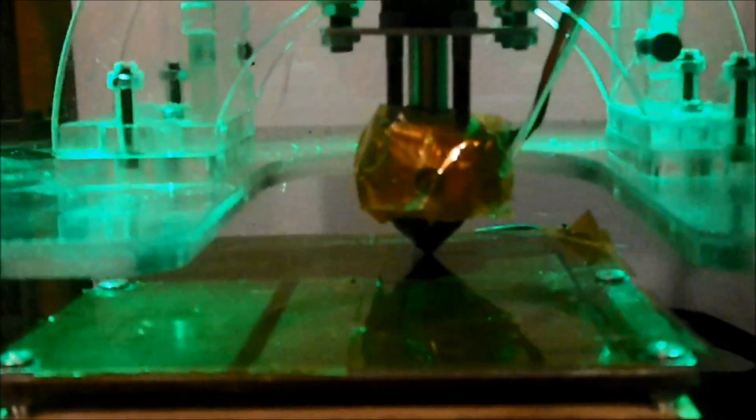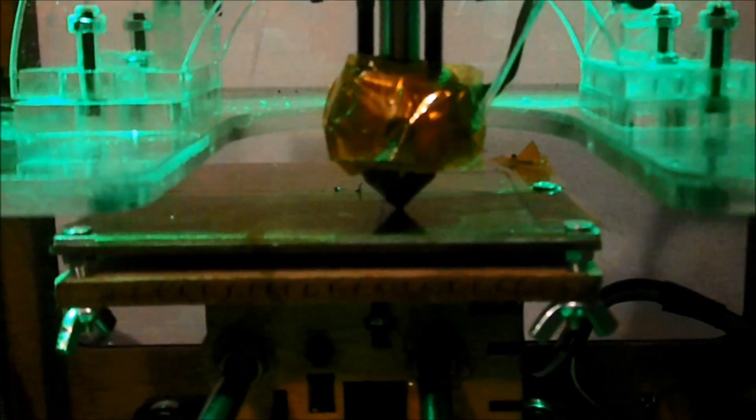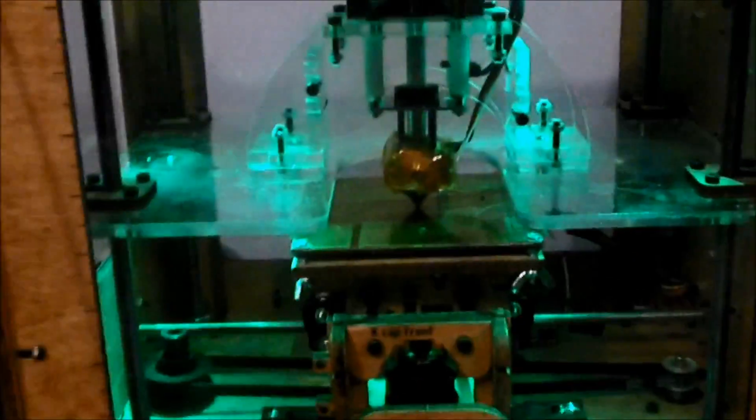I actually do have a problem. I have to manually set my nozzle height, and the nozzle is a little bit too low, so it's grinding into the platform. So let me stop it and restart it and pick up the video again. Okay, take two.